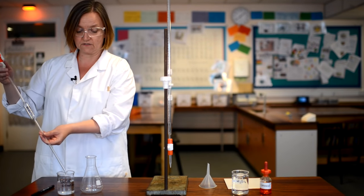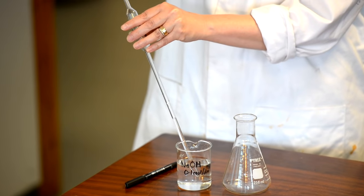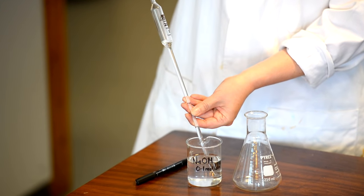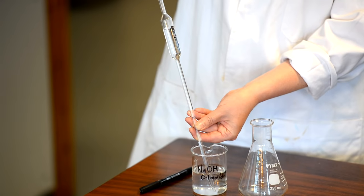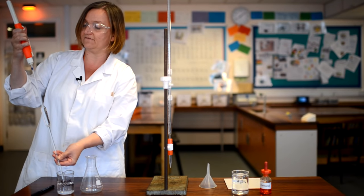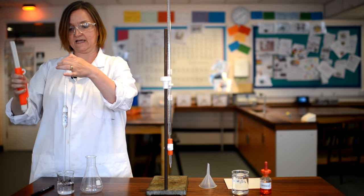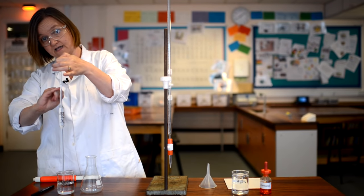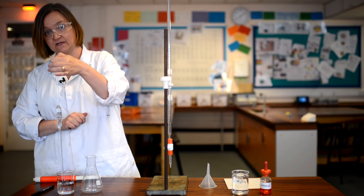We put our pipette into our sodium hydroxide solution, and then the little wheel on the side allows us to suck the solution up — you can see the level rising into the pipette. It travels more slowly through the fat bulb section, then goes rapidly up the thin part. If you take the level almost all the way to the filler and then take your filler off quickly, you can see there is a line, and we need to get our level of sodium hydroxide exactly on that line — then we know we've got 25 centimetres cubed.